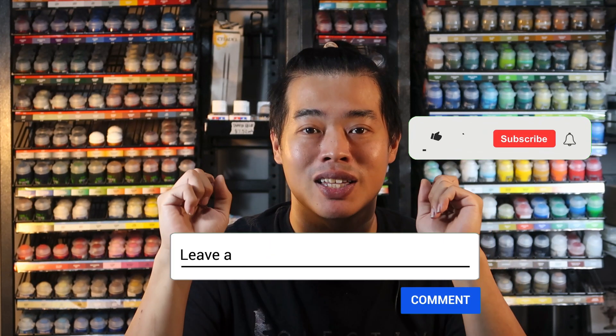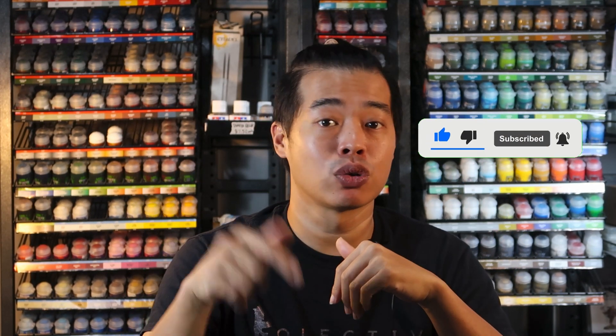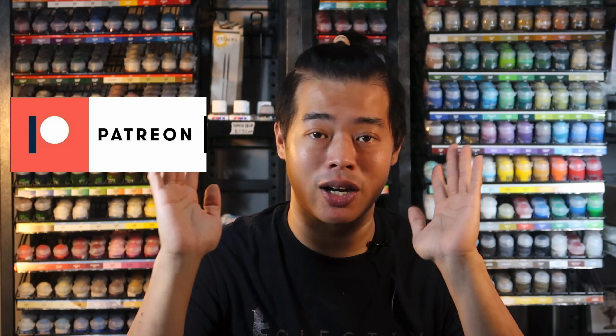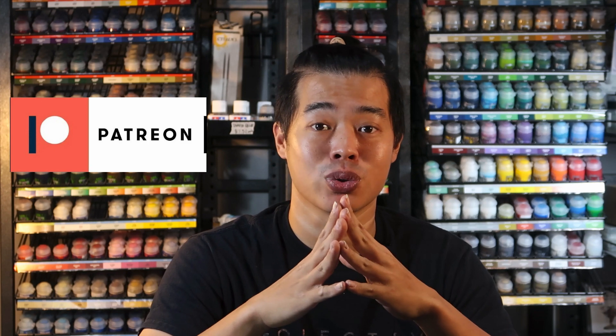Thank you guys for watching all the way to the end. If you found this video useful, please give us a like and subscribe — it keeps our studio lights on and keeps us creating videos like this one. If you want to support the channel even further, head on to our Patreon and become a patron to get a whole slew of painting content I've been producing for the past year or so. Thank you to my patrons for allowing me to do this, and I hope to see you guys in the next painting tutorial soon. See you guys!